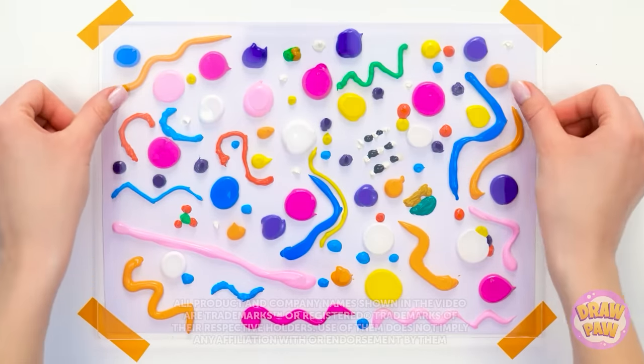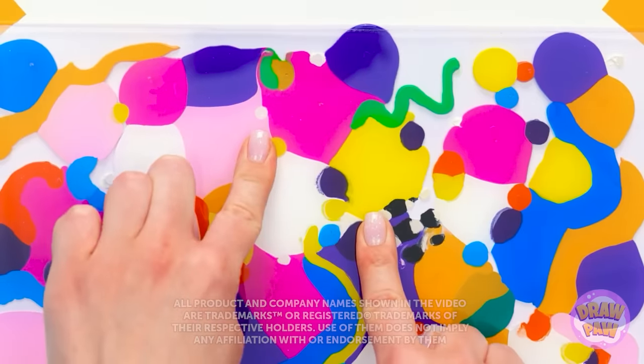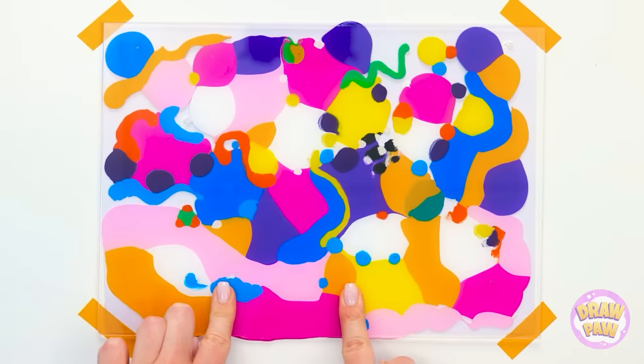Wow, this paint looks so pretty! I'm gonna press a sheet of plastic onto it. Ooh, this is a great stress release. It's like a piece of modern art.